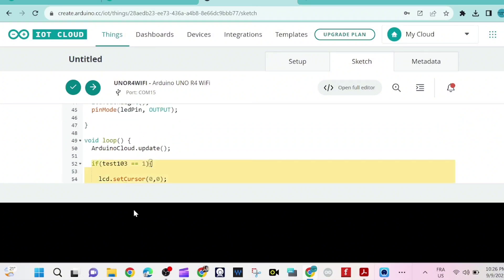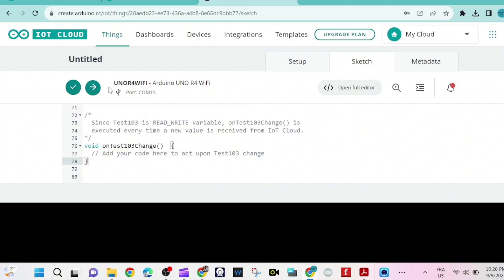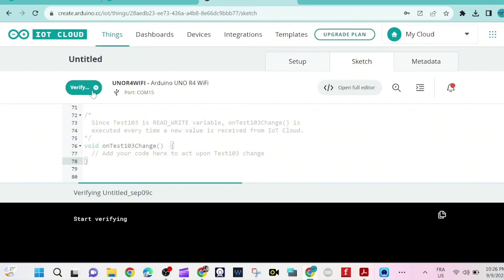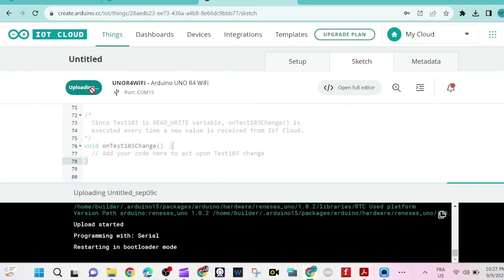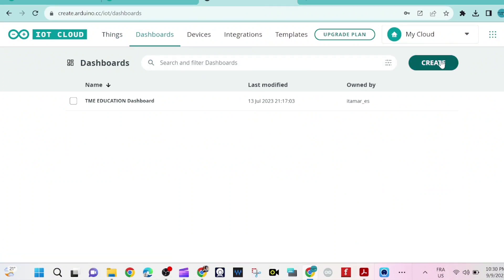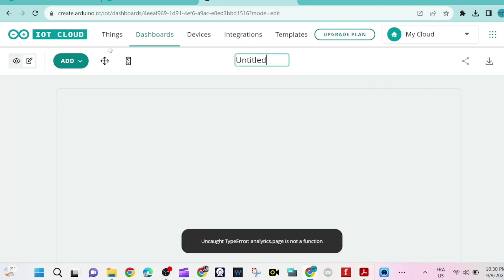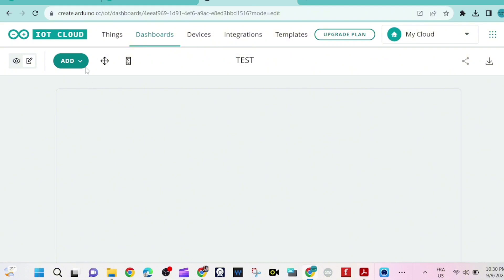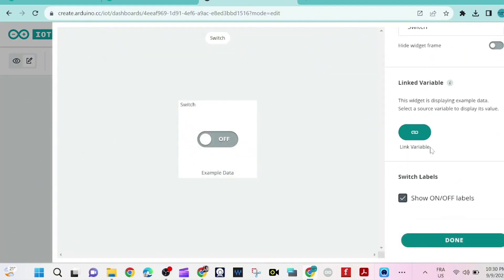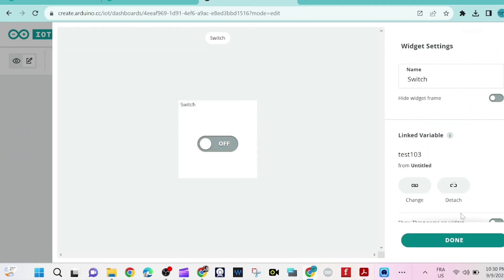That's our program. We can put this code inside this function. Now we upload the code. Then we go to the dashboard and create a button — we'll add a switch here. I name the dashboard "test." I pick the switch and link it to the variable test103. Done.